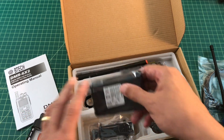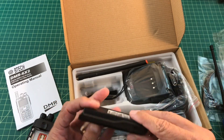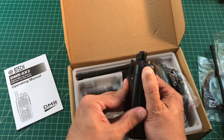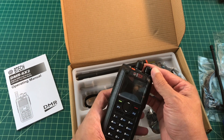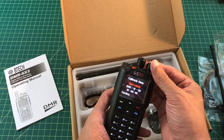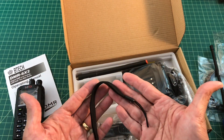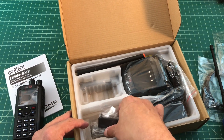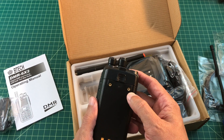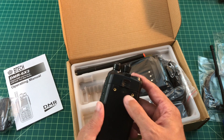What else do we have? We have a lithium-ion battery. Now this radio is supposed to ship with two batteries — one is of a larger capacity. It comes with a lanyard strap; I never use lanyard straps with handheld radios. It comes with two belt clips. One thing I don't like is that the clips attach to the battery as opposed to the radio.